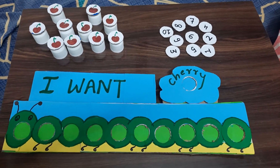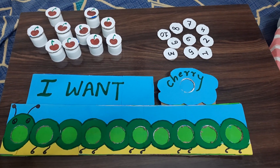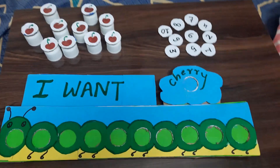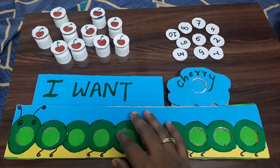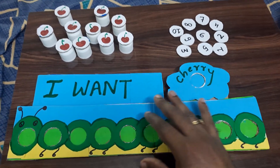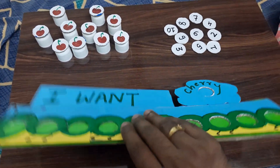Hey guys and welcome to the Travel and Food Doctors channel. Today we will look at an interesting and unique game which is also an activity for your children. This is a completely homemade set.